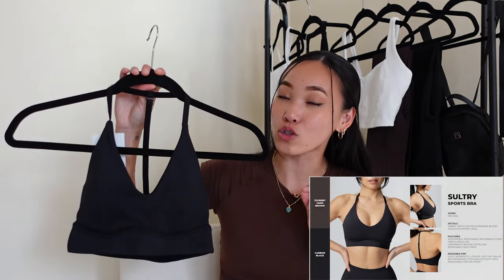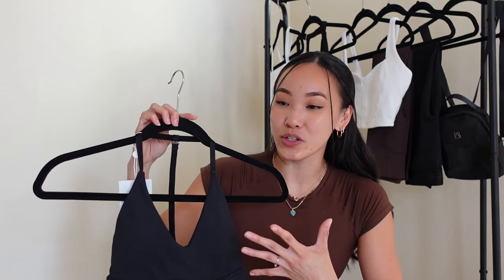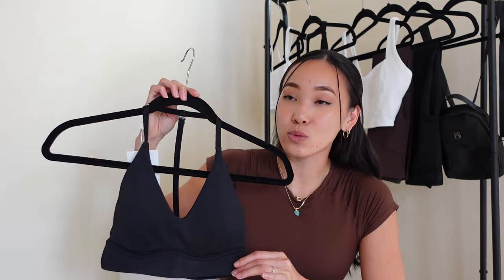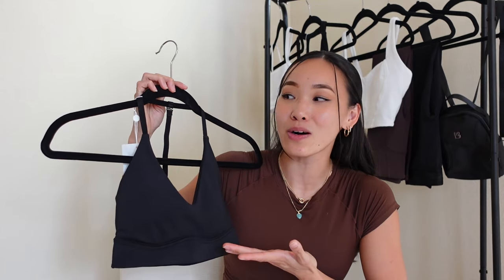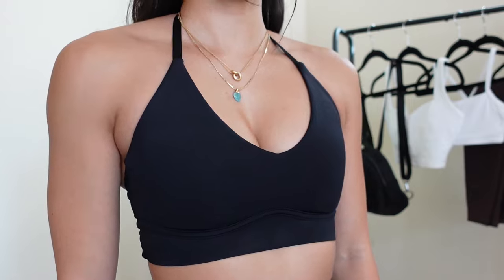The last sports bra I have is in a performance fabric — this is the Sultry Sports Bra in Carbon Black in a size Extra Small. I didn't realize this was a performance fabric when I made my wish list, so this review is not accurate for the sizing I would have normally picked — this was so incredibly small on me. I wish I'd read the PDF better, because I would have picked a size Small. It has a very plunging V-neck, very flattering for the girls, and quite ample coverage versus the Double Twist Sports Bra.